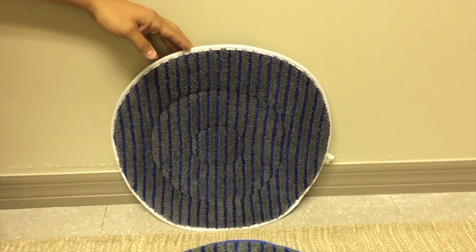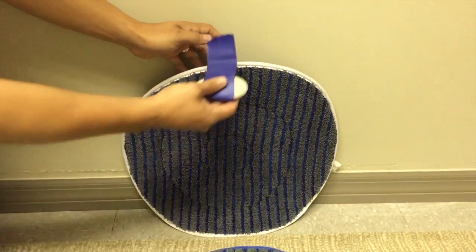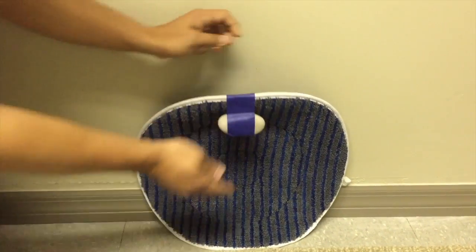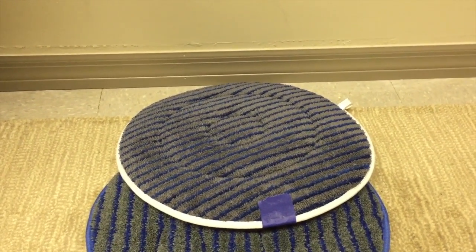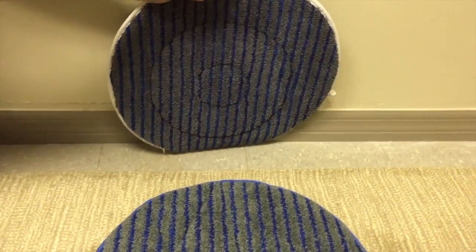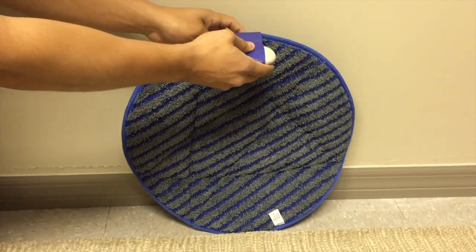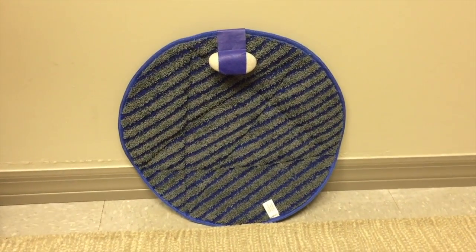We're actually going to tape a rock to this bonnet and see how it does. The original microbeast — it fell right over. Now we're going to try it with the microbeast 2. Same rock, same location — it doesn't go anywhere.